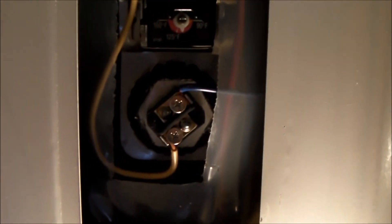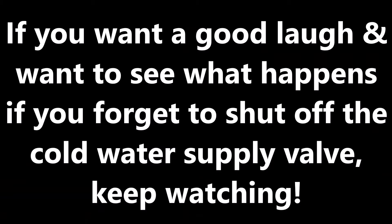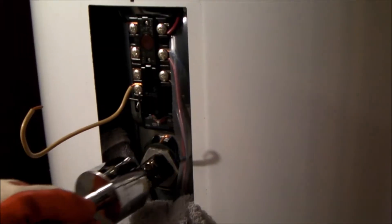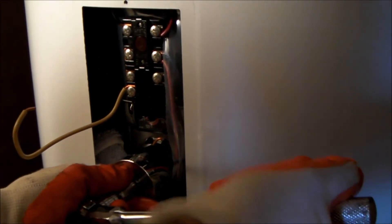I may try to replace the top element — there's nothing wrong with it from what I can tell, but since I'm here and this thing is inside a closet and a pain to get to, I may change it. If I can find a way to hold my camera I'll film it so you can see how much water comes out when I loosen that element. Shouldn't be much, but there'll be some.